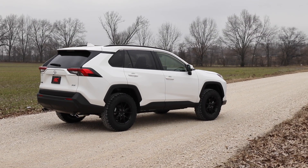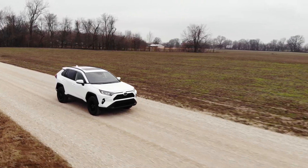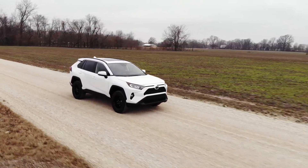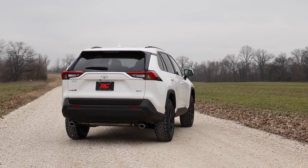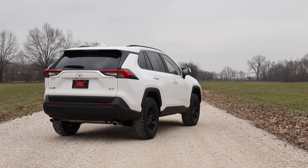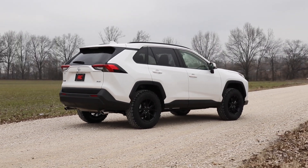When it comes to leveling your RAV4, a small lift can make a huge difference. By leveling the vehicle from front to rear, you get an instant, aggressive look that's sure to turn heads wherever you go. The increased ground clearance allows you to run larger tires and wheels for a customized look that gives your vehicle a one-of-a-kind look and feel.